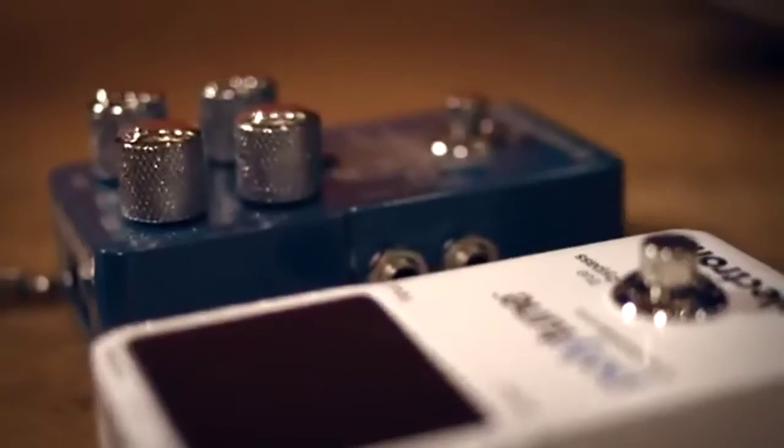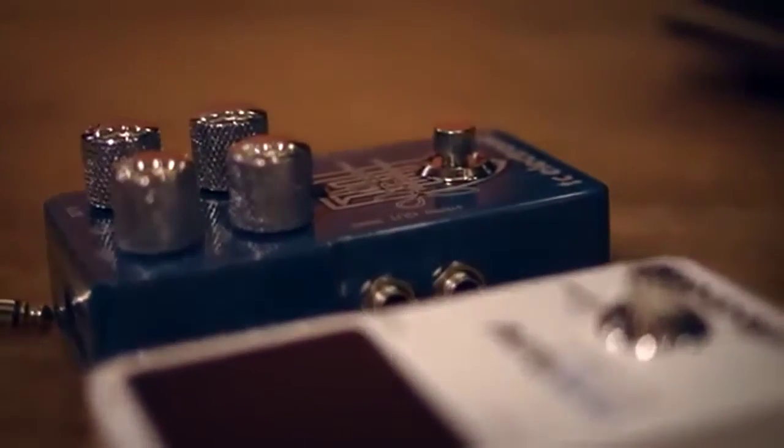I had to have that sort of boutique, modded version — true bypass, better components, really clean, very quiet and all that good stuff. So it couldn't be a noisy pedal, it couldn't suck your tone; it had to be something that was transparent.